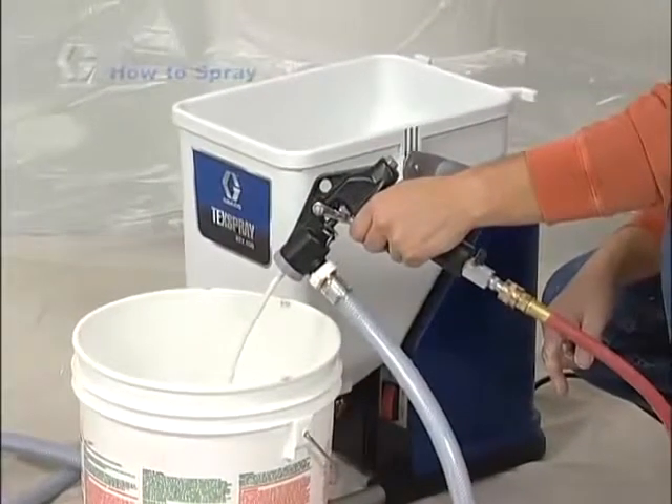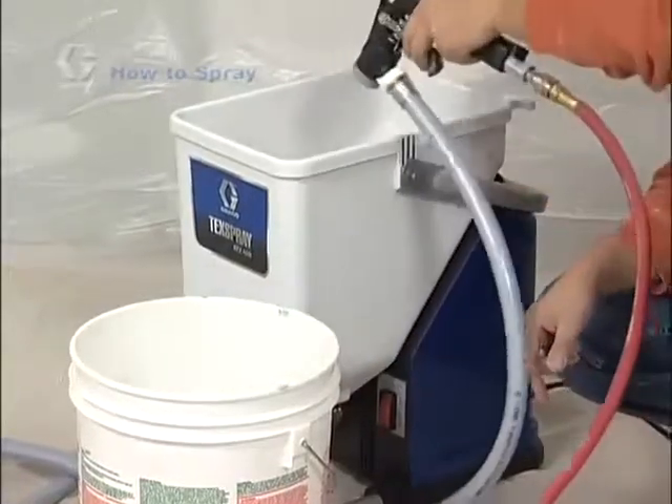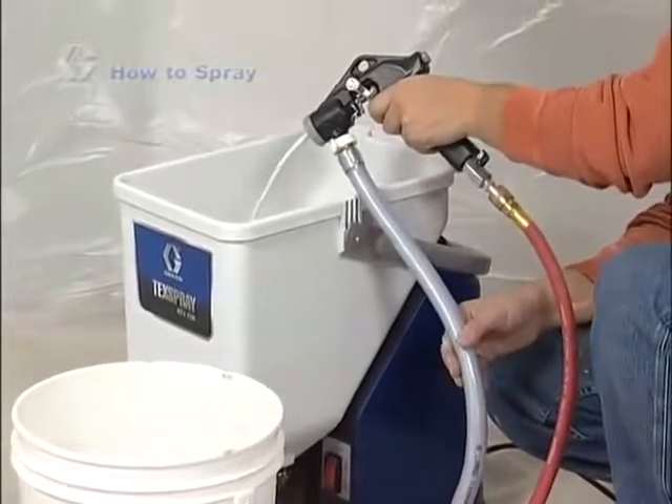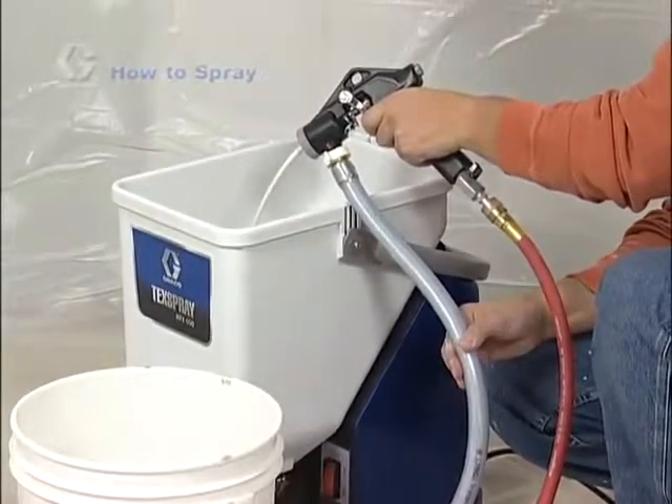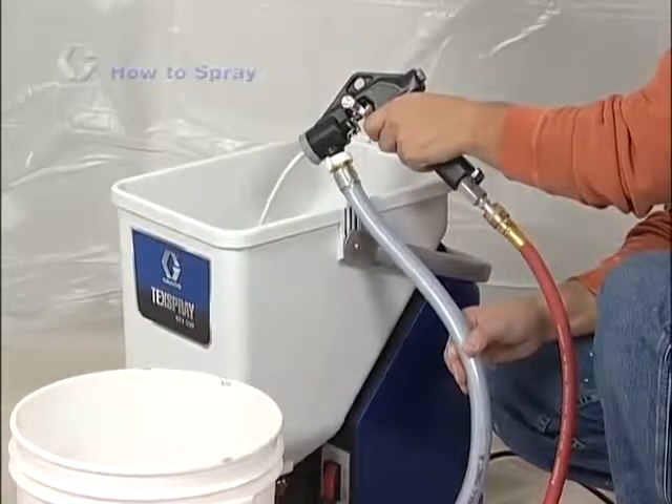Trigger the gun into a waste bucket until material sprays out of the gun. Release the trigger, aim the gun into the material hopper and trigger the gun. Recirculate the material back into the hopper, allowing any remaining air in the system to work its way out of the material hose.